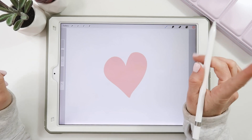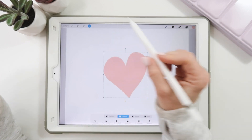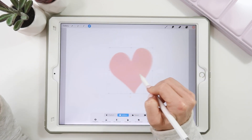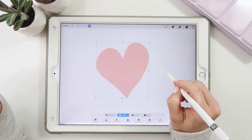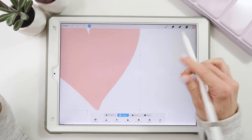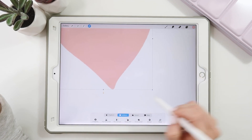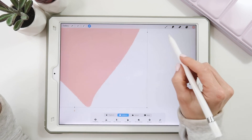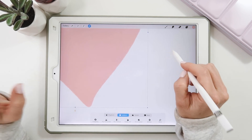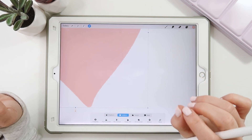Tip number six: small move adjustments. Sometimes you need to move something just a touch and it can be difficult to slide it just a few pixels with the arrow tool. By tapping in the direction you want to go, it moves just a few pixels at a time, in any direction, giving you that tiny, precise little adjustment you need.